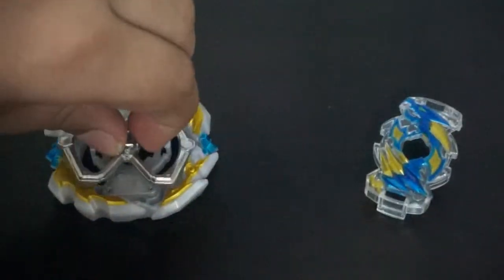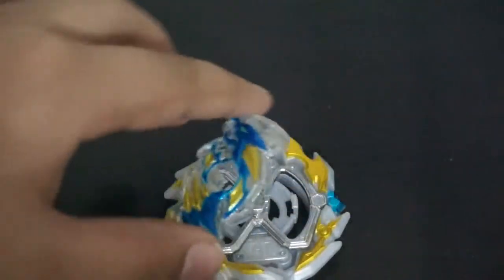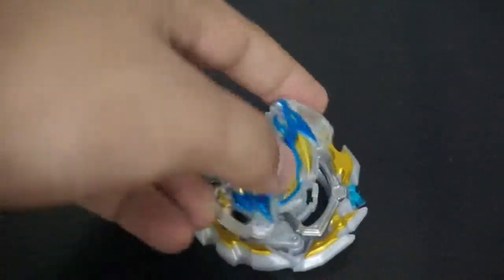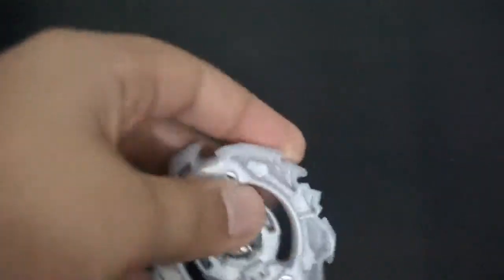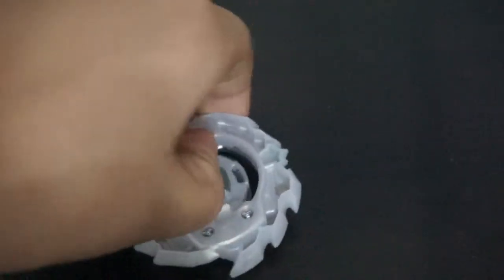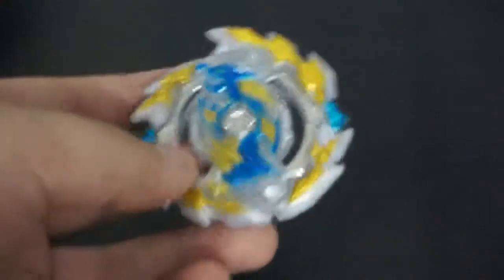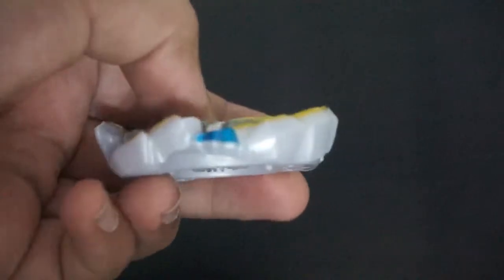First, put the weight into the base — that's how you put it in, pretty easy. Then put your Dragon Gachi chip and stick it into Ace Dragon, turn it around, click the two buttons, and now you have your Ace Dragon assembled.